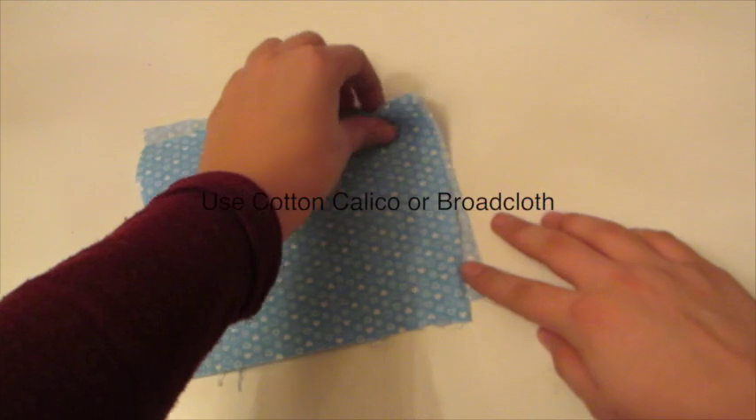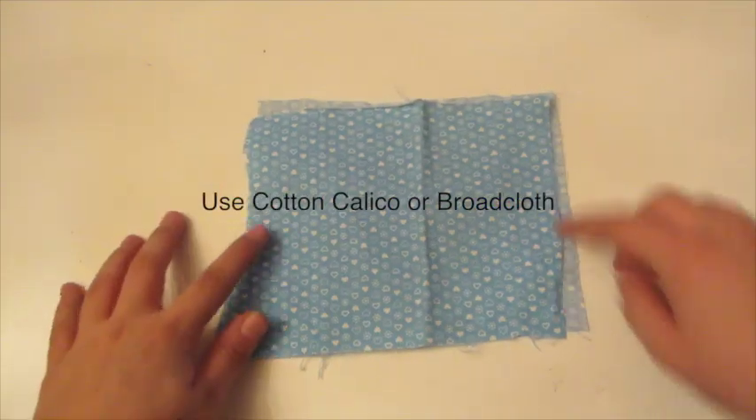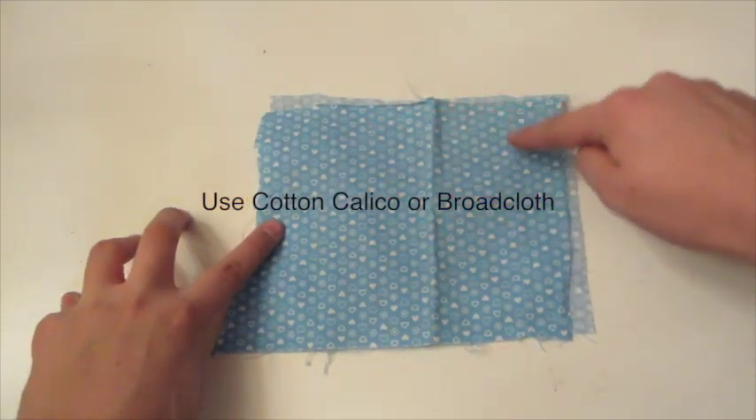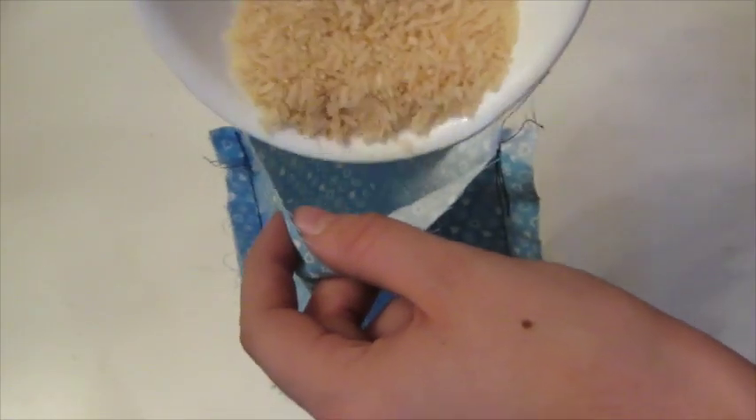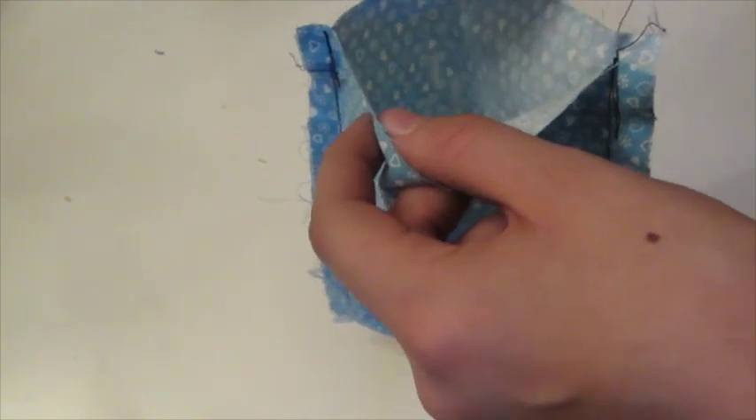So what you're going to do is take two pieces of fabric and sew three sides closed, leaving one side open. Then fill it with some rice — this could take a while if you don't have a funnel, so I recommend using a funnel.